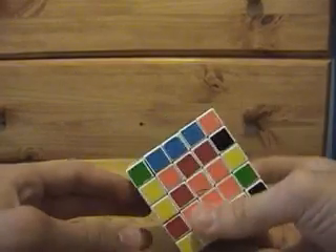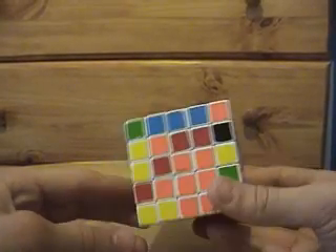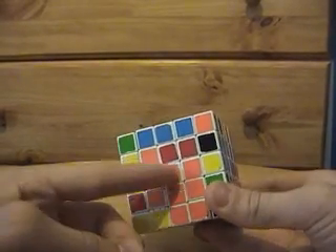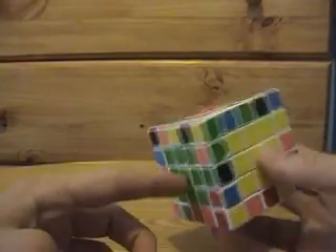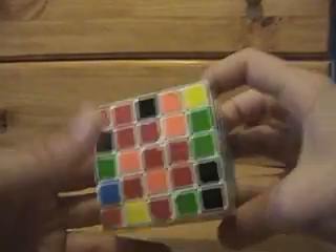All right, here we go. About to work on the last two centers — we have the orange center left and the red center left, because we already did green and its opposite blue, and we already did black and its opposite yellow.